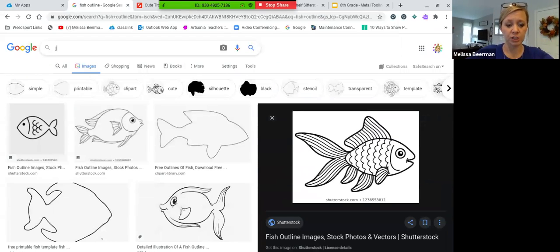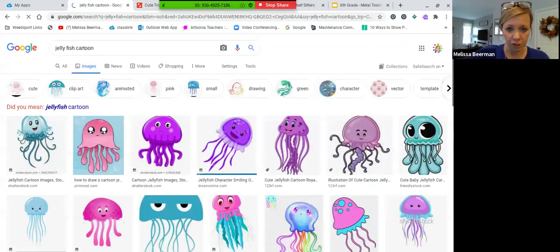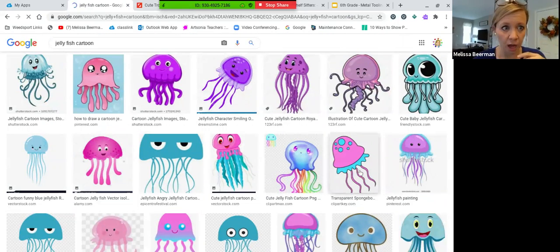Let's say you want to do a jellyfish — I'll do a jellyfish cartoon search. These will provide you with images that have enough detail to add color. You don't want to pick something like this pink one that has so little detail you won't be able to add any more color to it. Something like this with eyeballs and different tentacles — you have different spaces you can color with different colors. Those are all good choices where you can incorporate a lot of different colors.